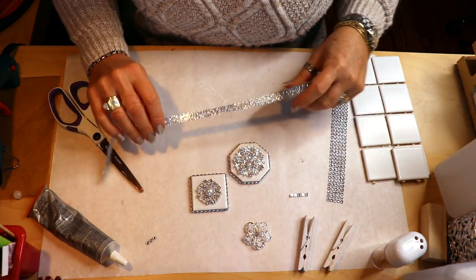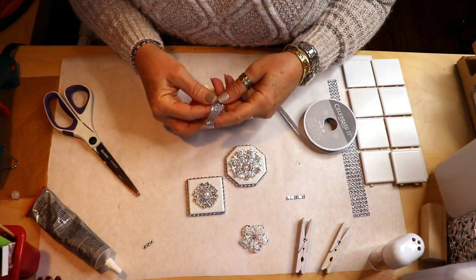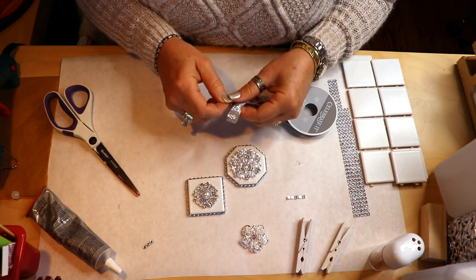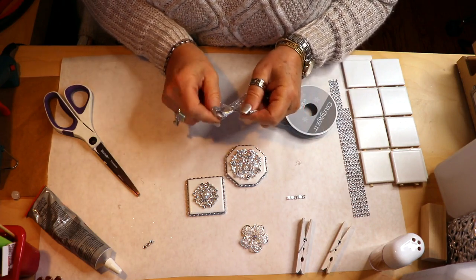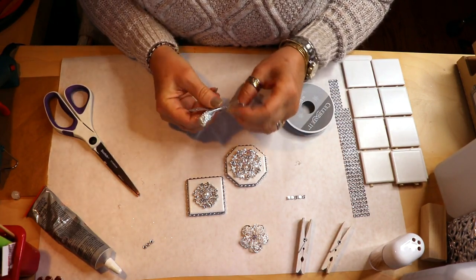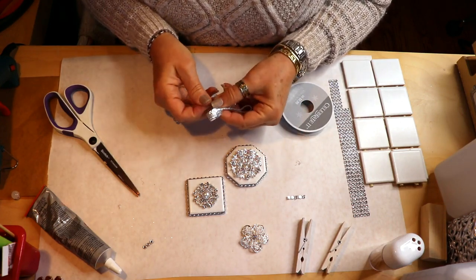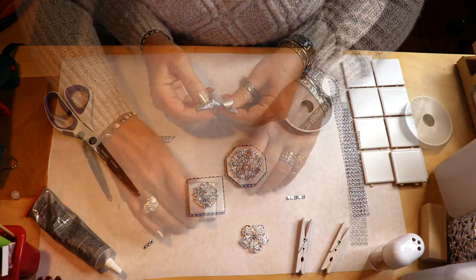Now we're going to take our ribbon - this is my glam ribbon, the silver. If you have a theme you're doing and want to add some color, that would be great too - change it up however you like to fit your style. We're going to tie a little bow. There's going to be glitter everywhere with this glitter ribbon - my husband hates it. He found glitter stuck to his steering wheel from when I drove his vehicle and it would not come out. It's been years and it's stuck there!